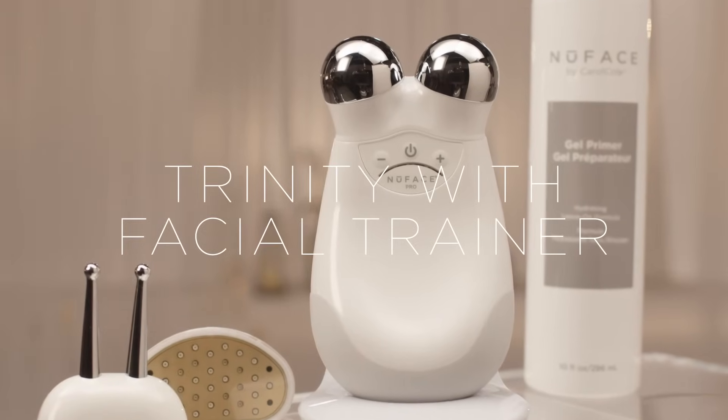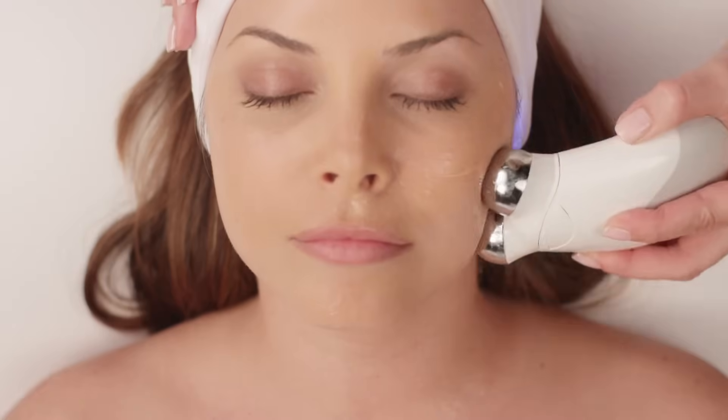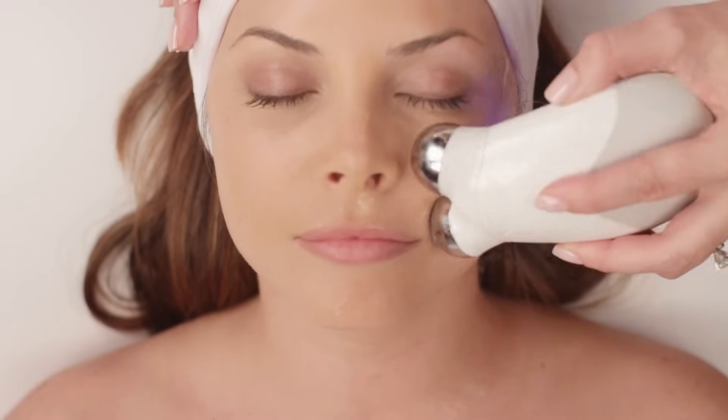The Trinity with Facial Trainer is the first FDA-cleared handheld microcurrent device. It's clinically proven to reduce wrinkles and improve facial contour and tone.